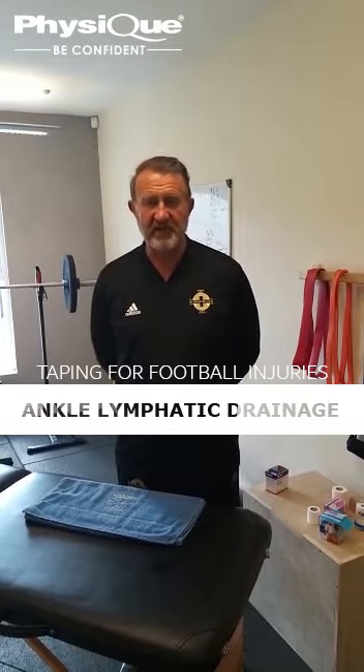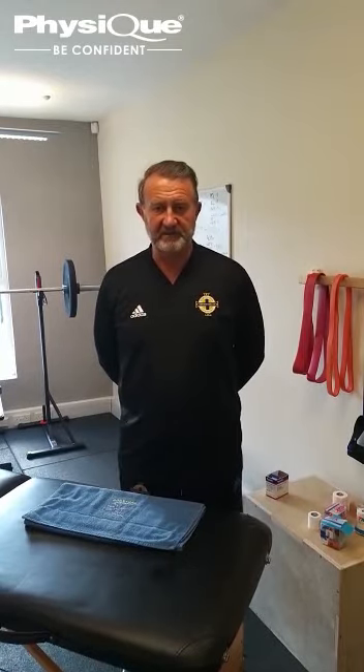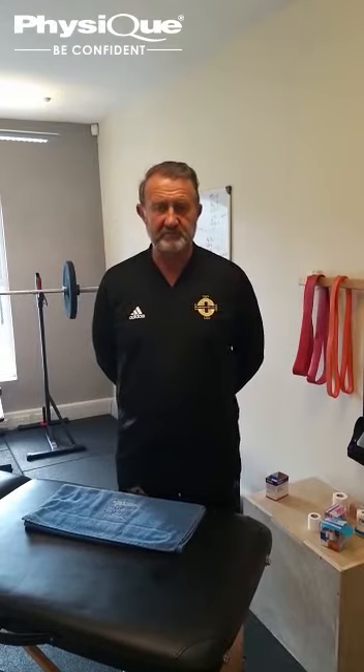Hi, my name is Tony Barnett. I am the lead physio of Northern Ireland's senior ladies football team. Today I'm going to show you a lymphatic drainage technique using Physique's kinesiology tape for an acute ankle sprain. I have to point out that this is not used as a standalone treatment, but as part of an overall rehabilitation programme.